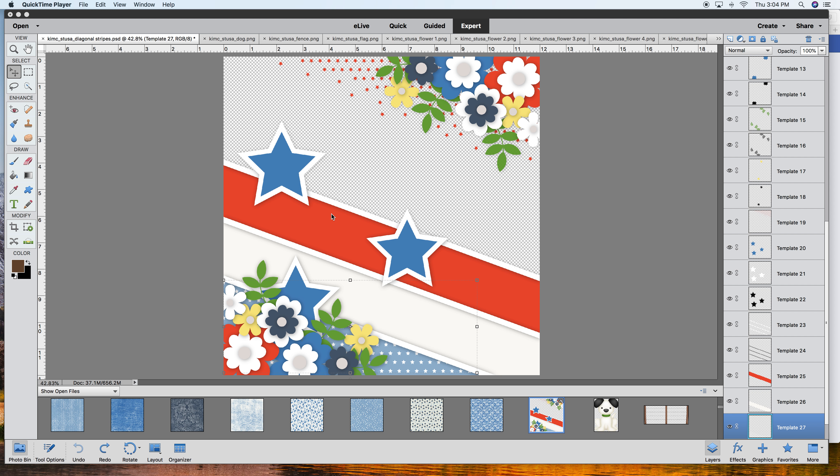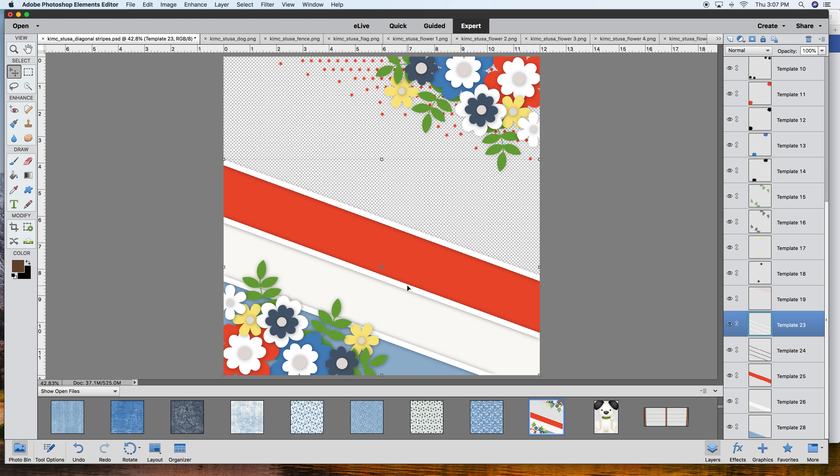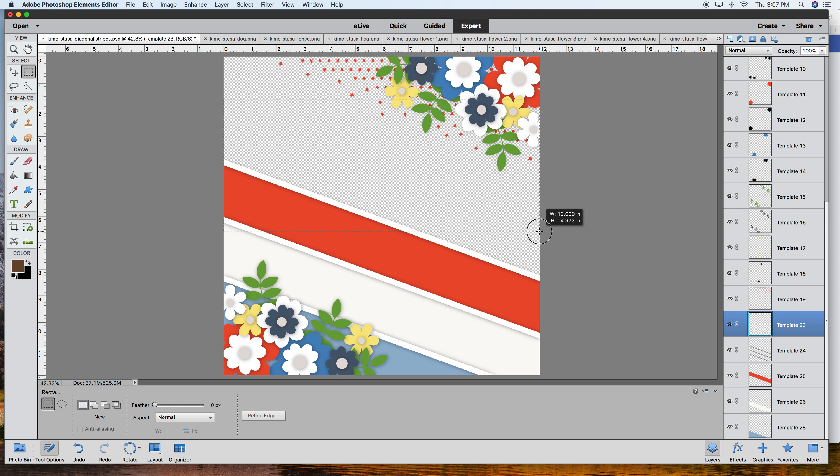Another thing you might not be crazy about are the stripes, or maybe you just want some of the stripes. That's where I thought I'd pop in and show you what you could do. You can see on the layers section these stripes - the concept is really nifty but it's cutting off a bit. I'm going to click over here with the rectangular marquee tool - we definitely want a rectangular selection - and drag across the whole page.